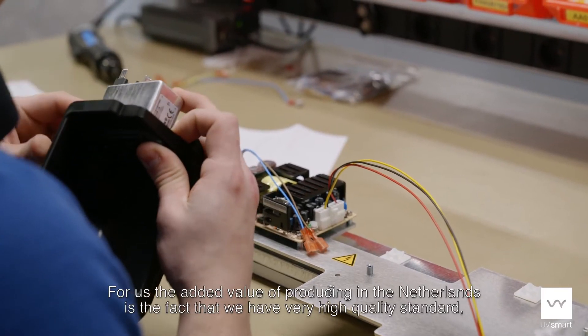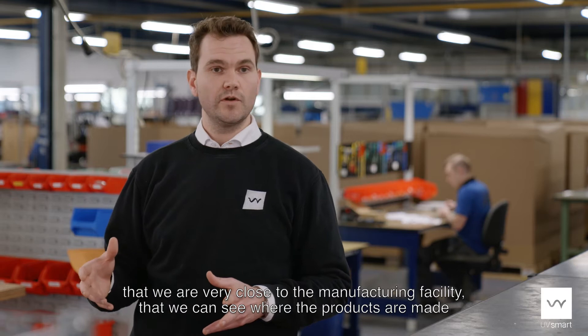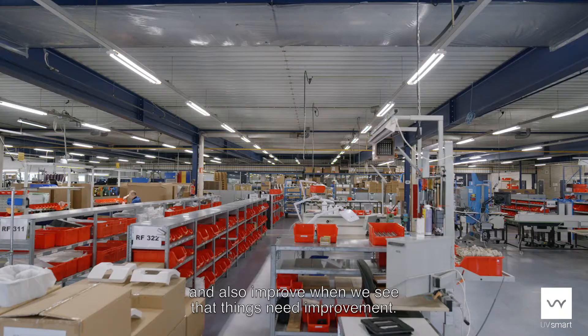For us the added value of producing in the Netherlands is the fact that we have a very high quality standard, that we are very close to the manufacturing facility, that we can see where the products are made and also improve where we see that things need improvement.